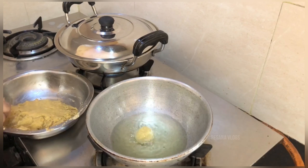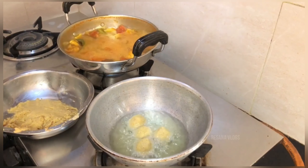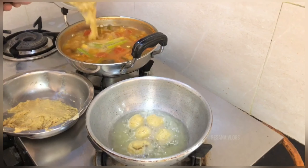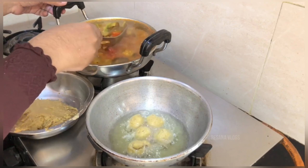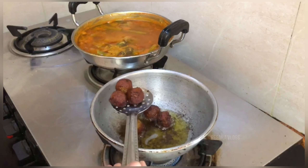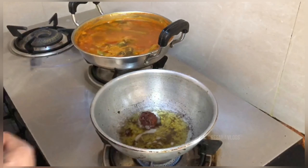It is a good dish. I am going to make a dish — it has turned out well. This recipe has been explained in the description of the video.